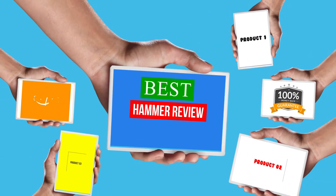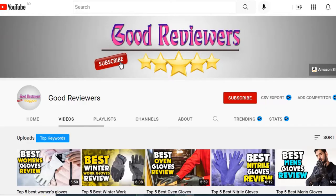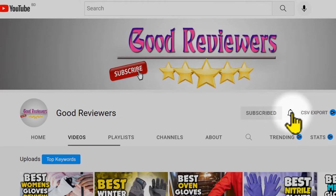Hello viewers, welcome to another great video for the top 5 best hammer review right now. Subscribe to the channel if you're new and turn on notifications so that you never miss a new video.